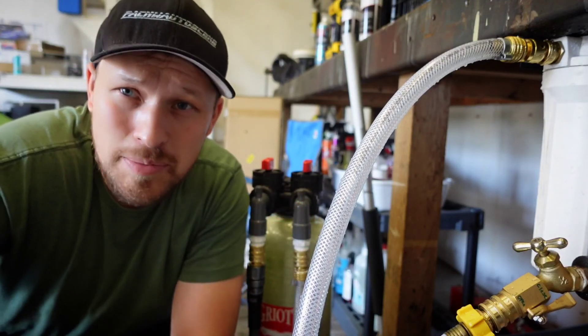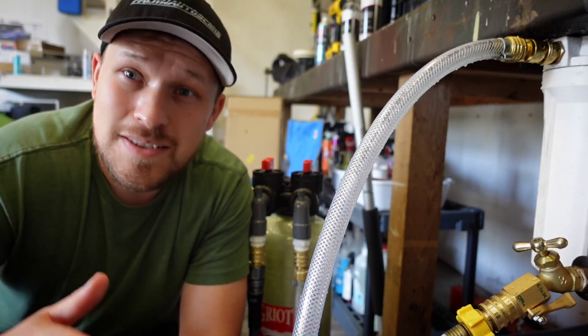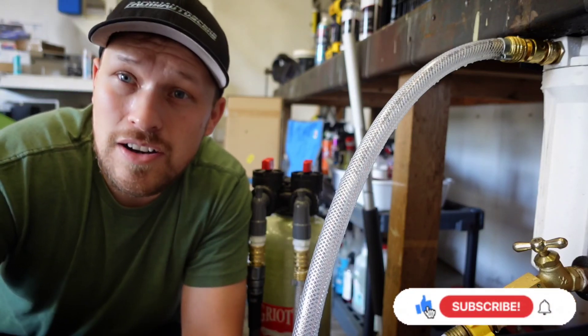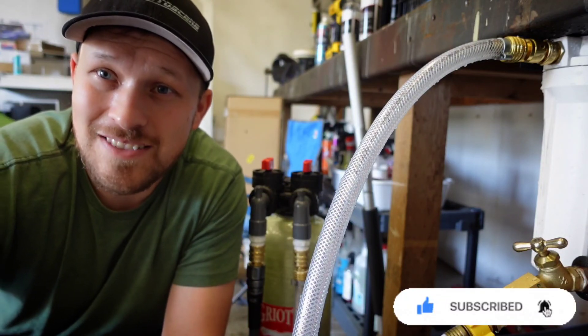I will give you guys updates in the next couple of months to tell you how it's going. So stay tuned for more videos. Thank you for watching — please like and subscribe to see some other review videos and me cleaning customer cars, tips and tricks, and whatever else I decide to post. Have a great day. God bless.